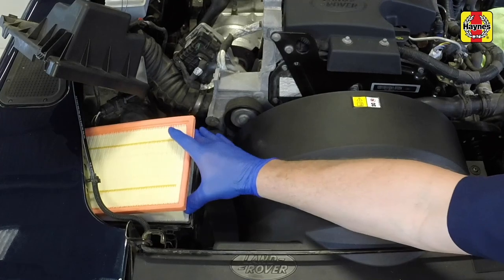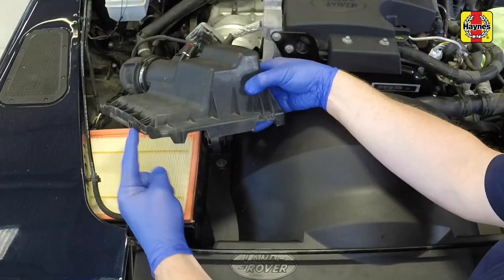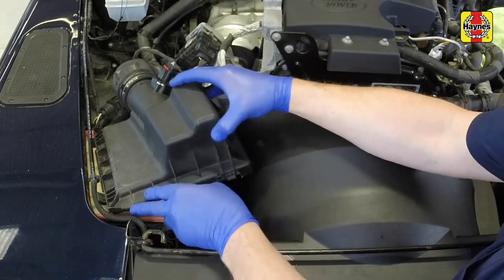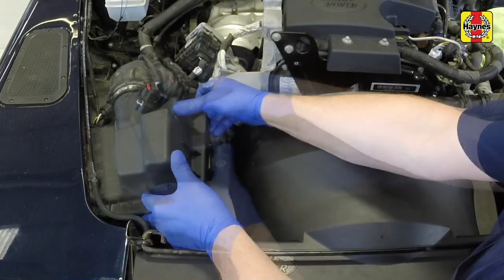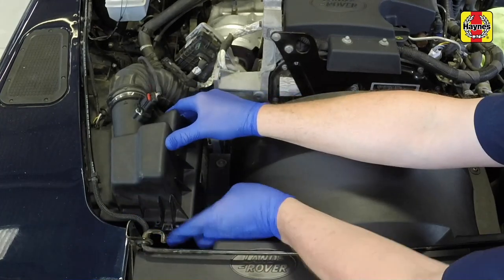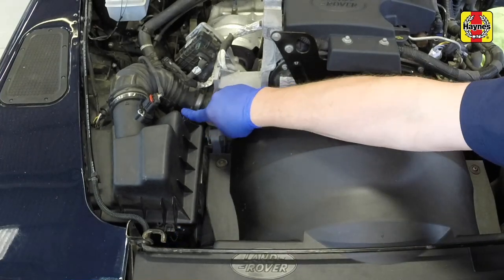Fit the new element into the housing with the seal uppermost. Refit the cover into position, making sure the locating pegs fit correctly into the outer edge of the lower housing, then secure the cover in place with the clips.